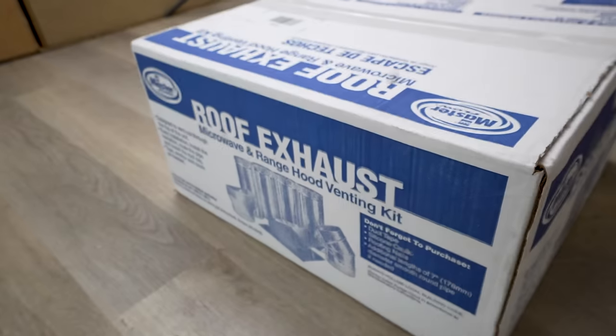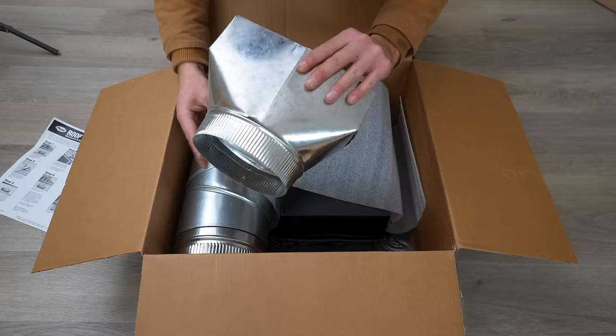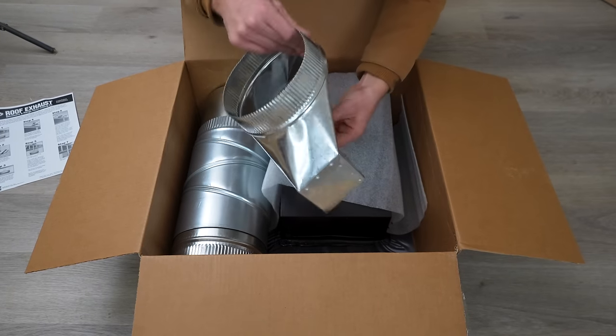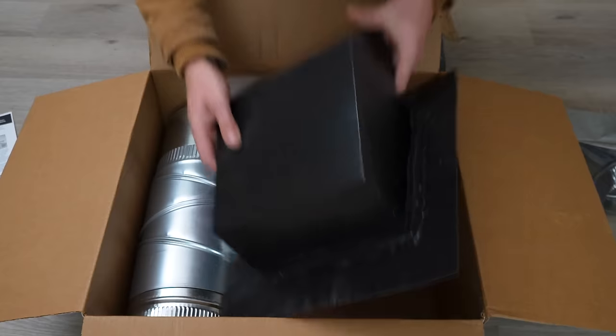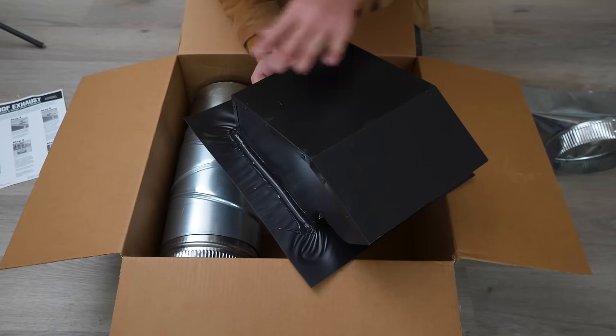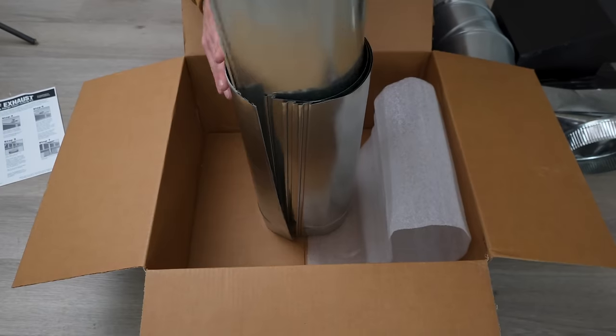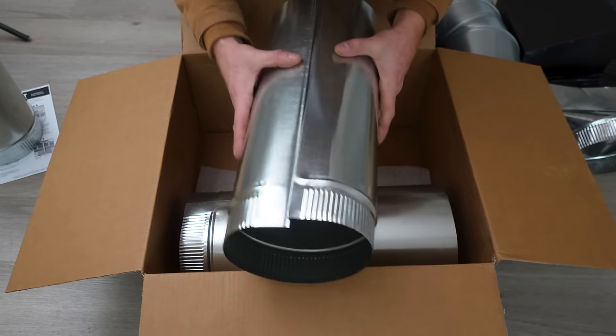I picked up a 7-inch roof exhaust kit that has basically everything you need. This is the boot or adapter that connects to the top of the microwave, this is the roof vent that installs underneath the roof and seals up, and then a bunch of ducting pieces that just click and lock together — really simple.